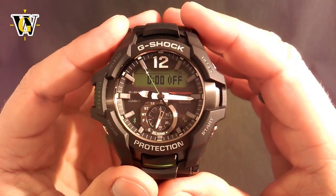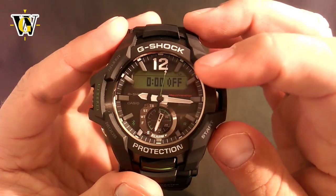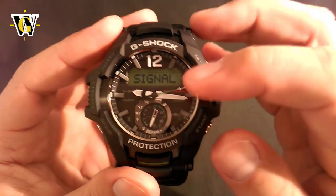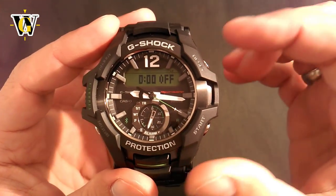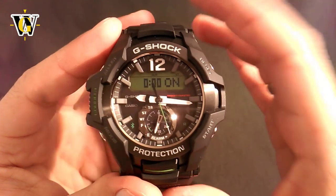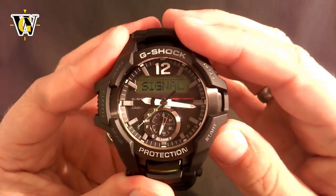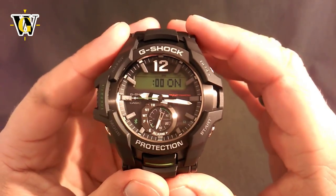The next function is the alarm. This watch comes with 5 alarms, and to cycle through them you use the lower button. To turn any alarm or the hourly chime on, once you select the alarm you want, you press the reset button to turn it on — and once you have at least one alarm turned on, you'll see the ALM display. Press reset again to turn it off. If you turn on the hourly chime (the signal) using the same button, it's going to display SIG here and the watch is going to beep every hour.